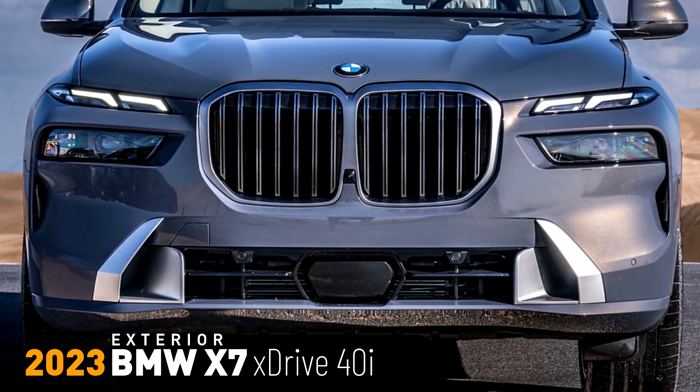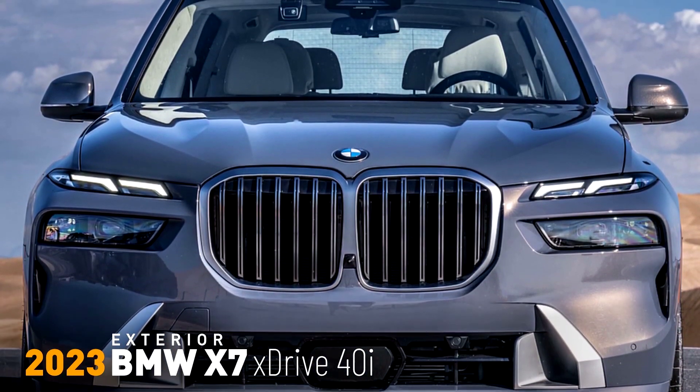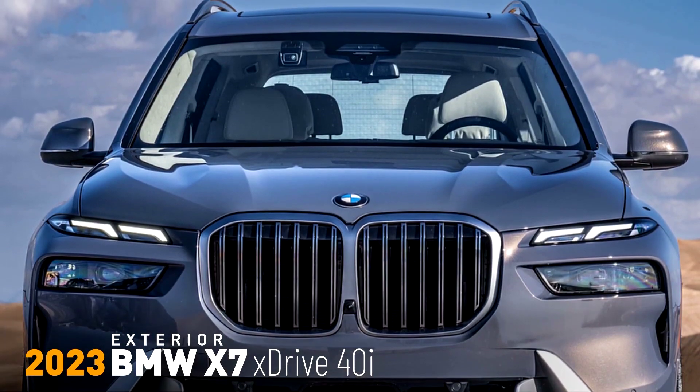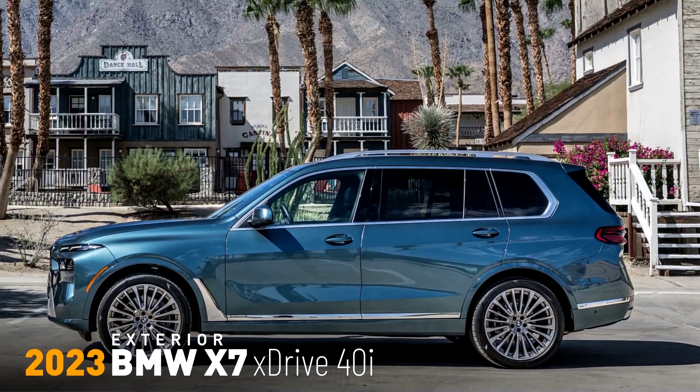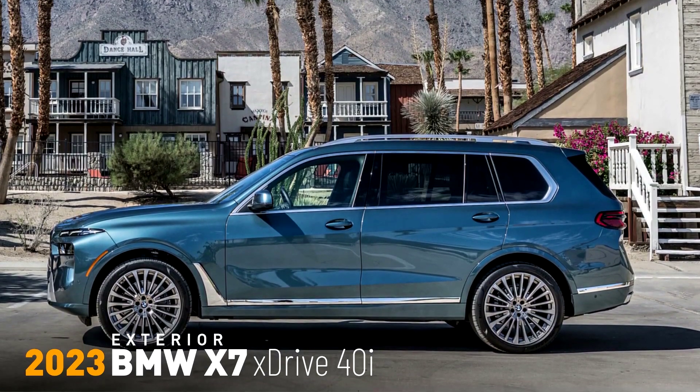Torque can be boosted to as much as 398 lb-ft with the assistance of the mild hybrid system. The new engine accelerates the BMW X7 xDrive40i from 0 to 60 miles per hour in an estimated 5.6 seconds.